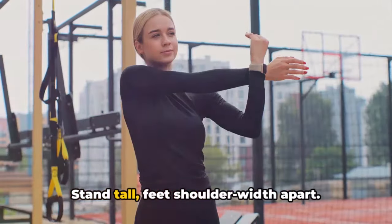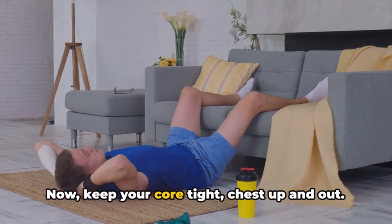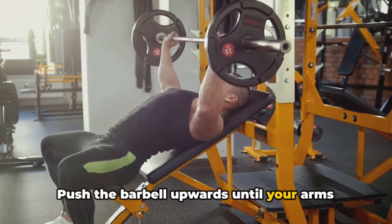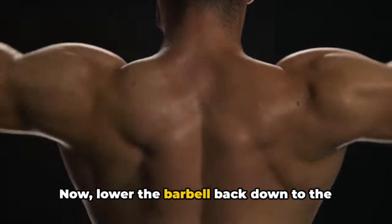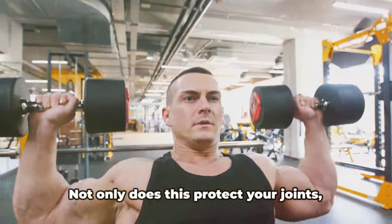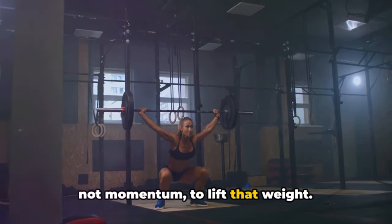Let's break it down. Stand tall, feet shoulder-width apart. Grab your barbell, hands just wider than shoulder-width. Now keep your core tight, chest up and out. Push the barbell upwards until your arms are fully extended above your head. Feel the burn? That's your delts working overtime. Now lower the barbell back down to the starting position. And here's a pro tip: keep your elbows tucked in. Not only does this protect your joints, it also ensures you're using your muscles, not momentum, to lift that weight.